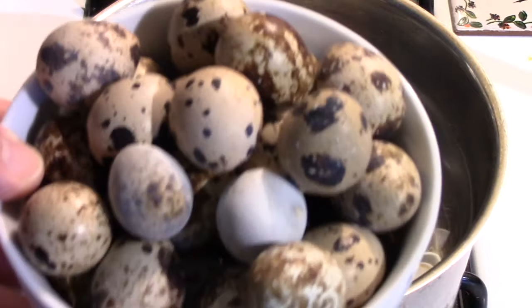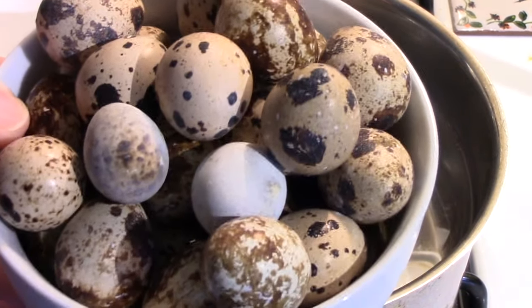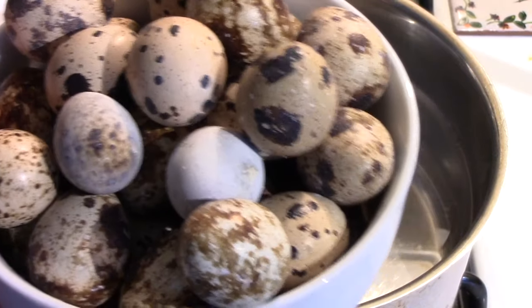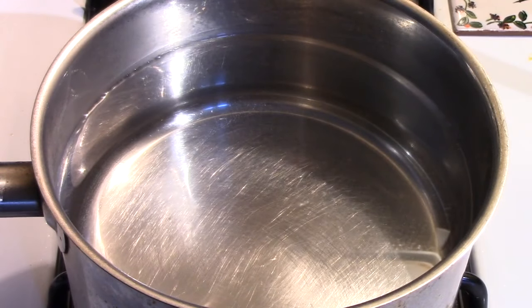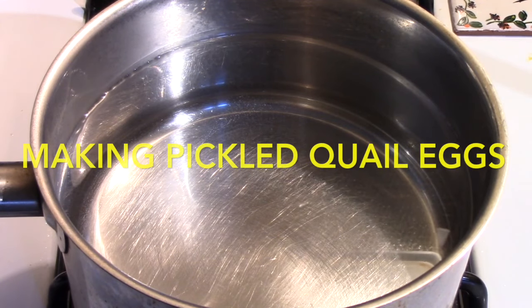I've got a good-sized bowl of eggs. I don't know how many are in the bowl — more than two dozen, maybe close to three dozen. The difficult part of doing anything with quail eggs, other than clipping the end off and dumping the egg out to fry or scramble, is that they have a membrane inside the shell which makes it very difficult to shell them once they're hard-boiled.